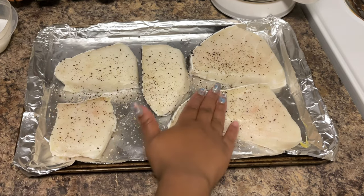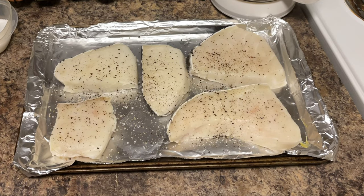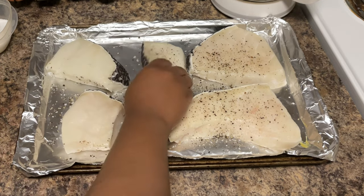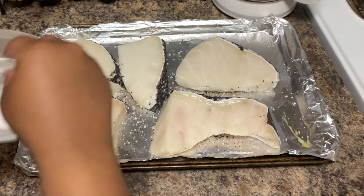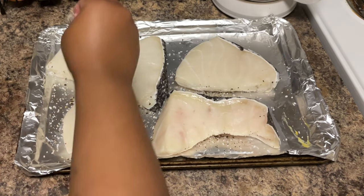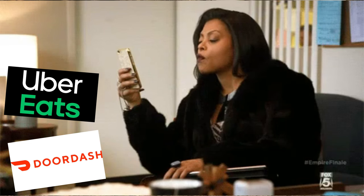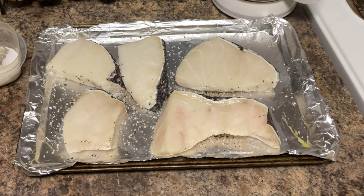We're keeping the seasonings real simple today — just salt and pepper. We're going to let the fish do all the work, and that's all we need. Go ahead and flip your fish over and season the other side. The daddy would be out here helping me, but he's back there watching the new Dave Chappelle show on Netflix. Once he sees how good this plate looks, he's going to be like, 'Did you order Uber Eats or DoorDash?' Nope, we cooked this right in the house.